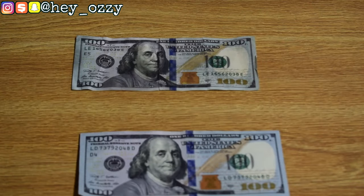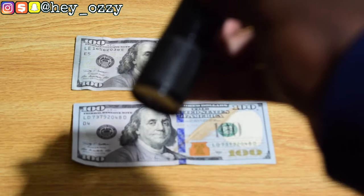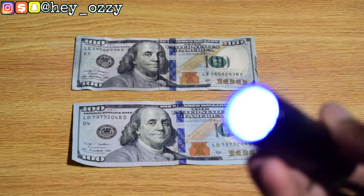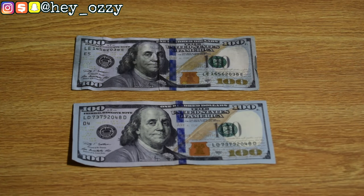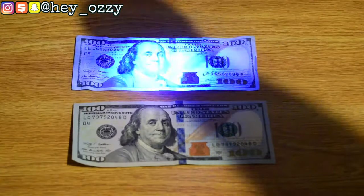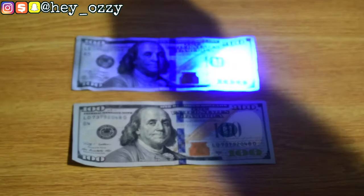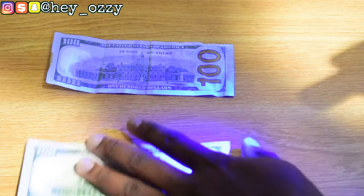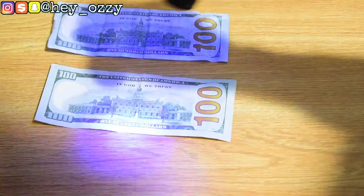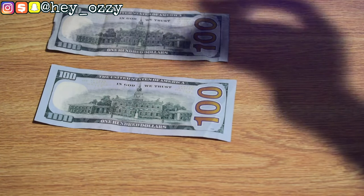One of my favorite things to do is use a UV light — very helpful when trying to tell if a bill is real or fake. On a real $100 bill, it's going to glow purple under the UV light, but on the fake it glows blue. If you flip it over, it's the same even on the back: real glows purple, fake glows blue. This works with ultraviolet technology, also known as a black light or blue UV light.